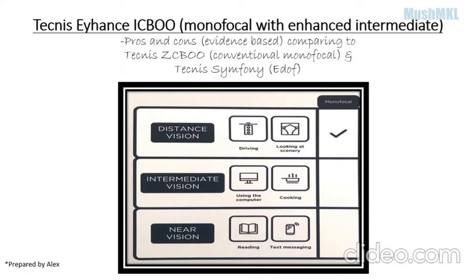I would like to share with you about the visual range. Normally, distant vision is needed for driving or looking at scenery, whereas intermediate vision is for using a computer or cooking. Near vision is needed for reading or texting messages.